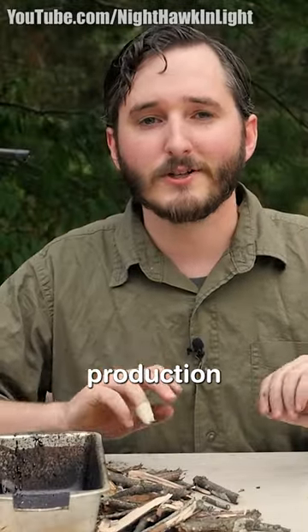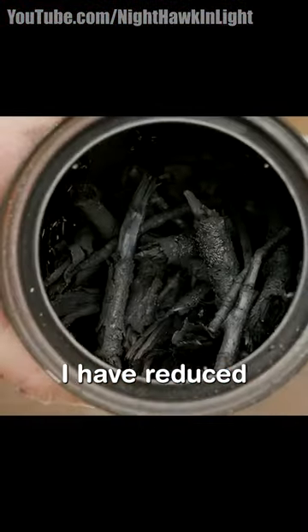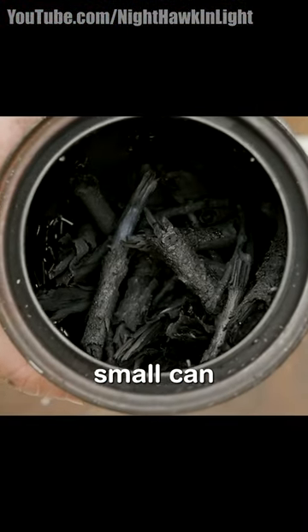Wood gas production has stopped, which tells me that I have reduced all of the sticks in my small can to charcoal.